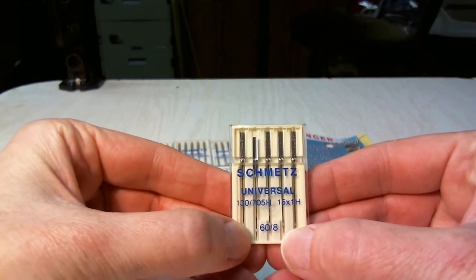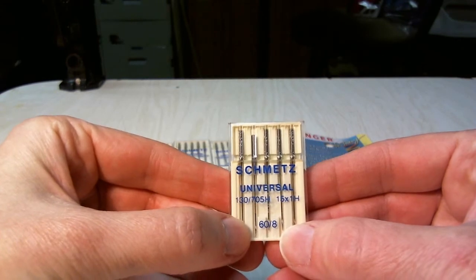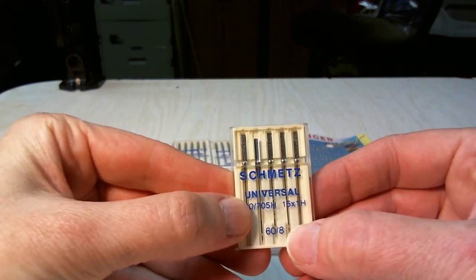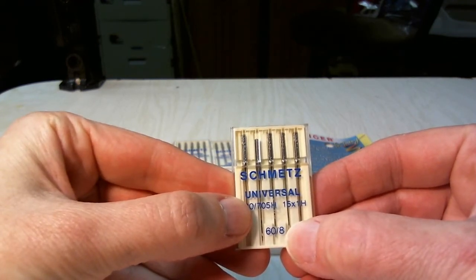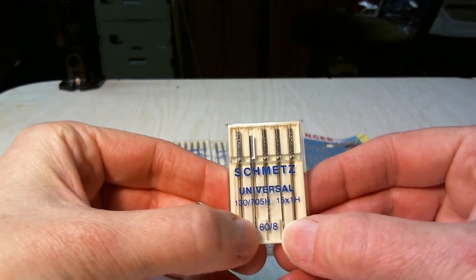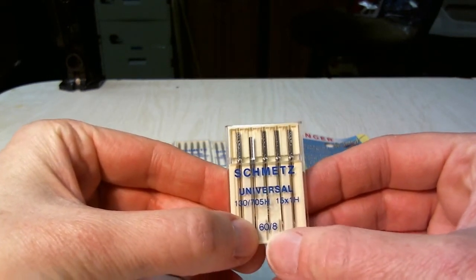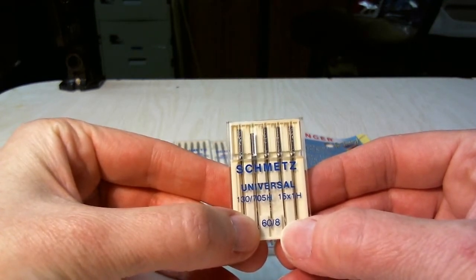These say 68. You'll also notice that they'll say like 70-10, 80-12, 110-18, and so on. Singer sewing machines like to specify the size on the right when they recommend a needle for a project. Bernina, Viking, and other sewing machine manufacturers will often use the number on the left. That way you can tell which size needle you're getting for which sewing machine you're using.